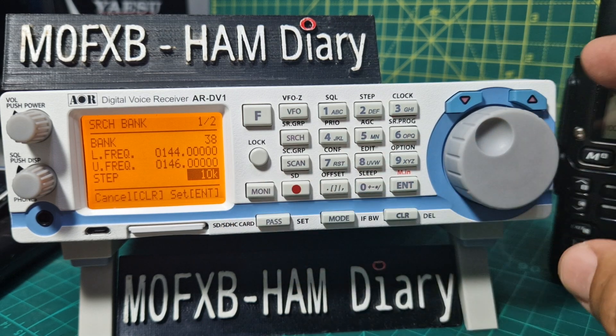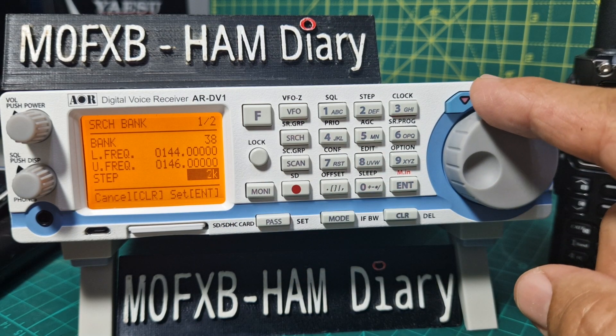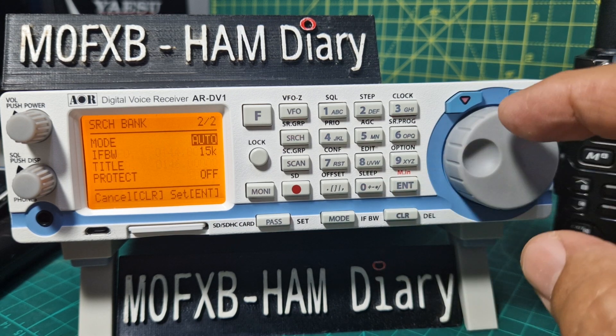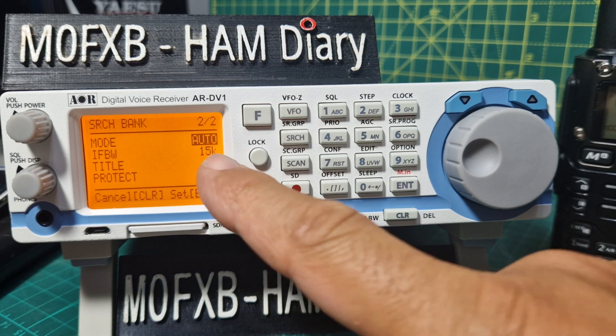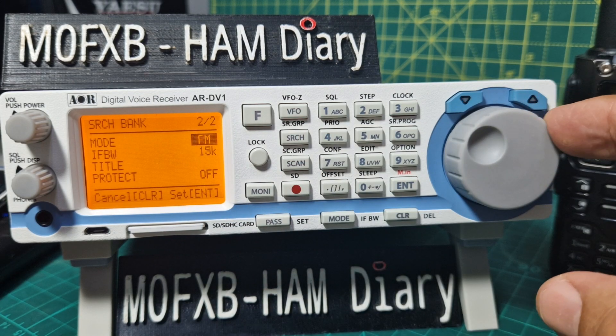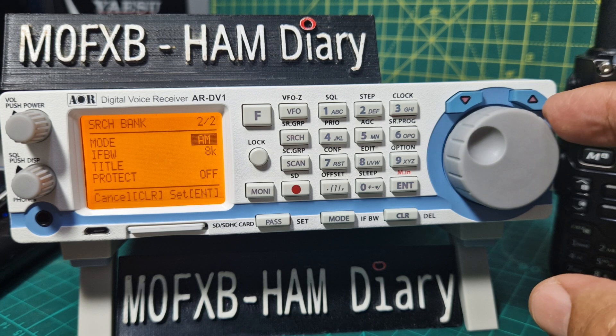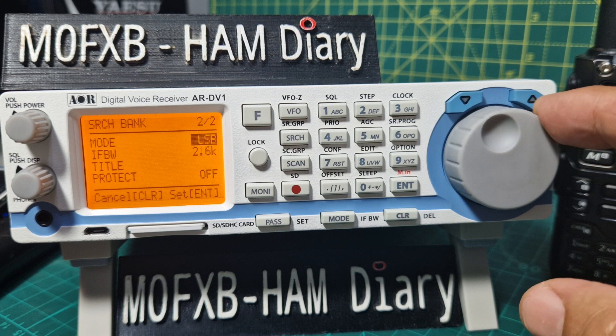So 144 megahertz enter, 146 megahertz — that's the 2 meter ham band — enter. Now let's do a step: 6.25 is quite common. Enter. For mode let's see what selections we've got — auto mode means it will find digital as well, and I quite like that one especially on 70 centimetres.